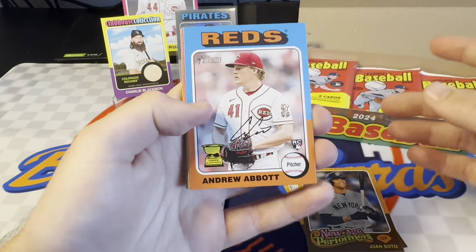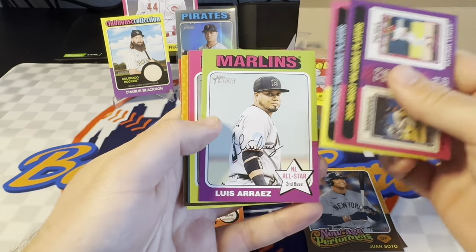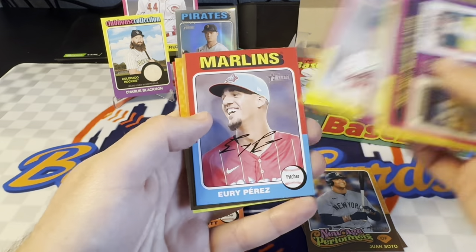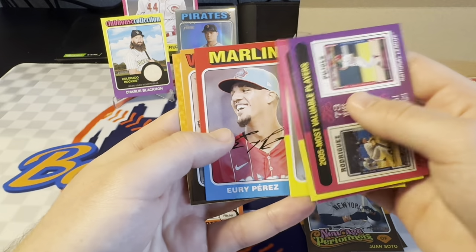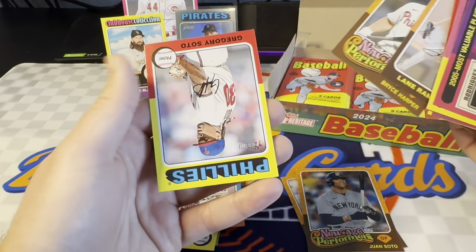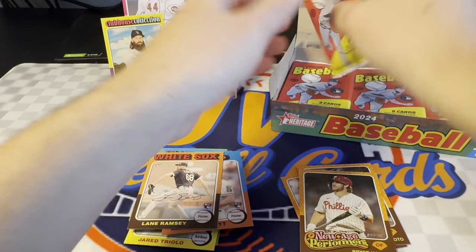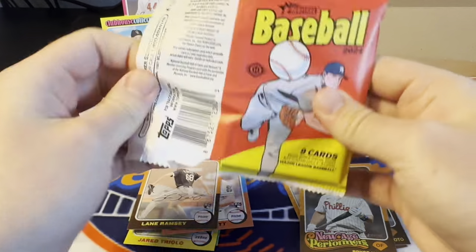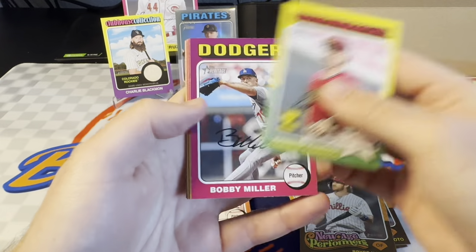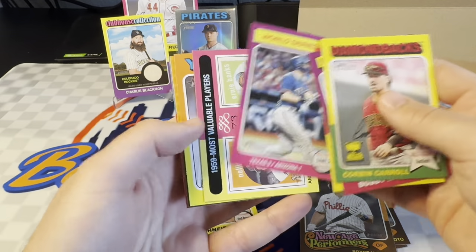I don't know condition-wise how it is, but it's a pretty sweet-looking card at least. Andrew Abbott's a nice rookie for the Reds. Some of these are all-star cards. There's a Yuri Perez, Lane Ramsey rookie, and then another New Age Performers of Harper. Gregory Soto. Yeah, lots of packs in here — I think it's 24 packs, tons of cards per pack. So definitely a longer rip and you don't get too much, which is why a lot of people don't rip a ton of this. There's a nice World Series insert there.